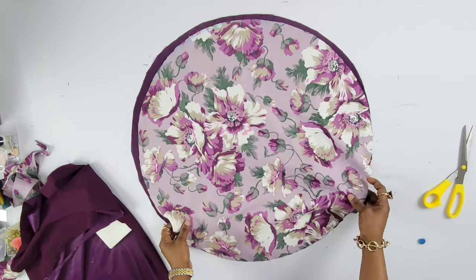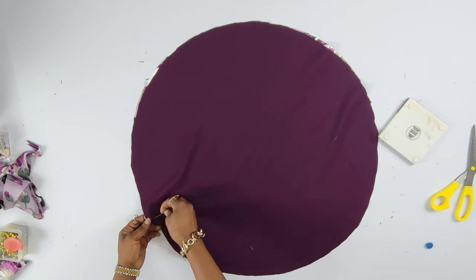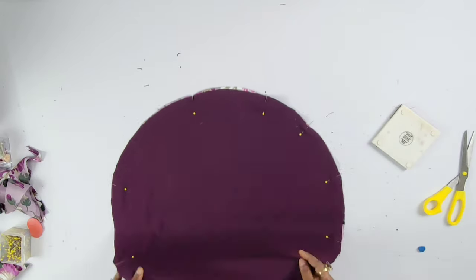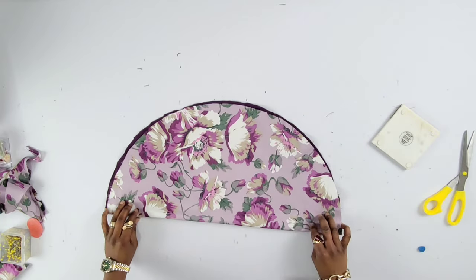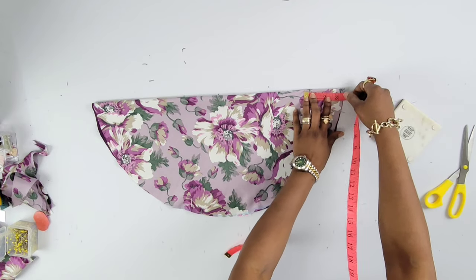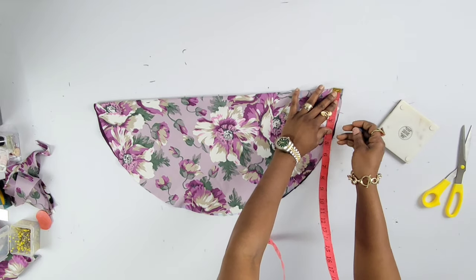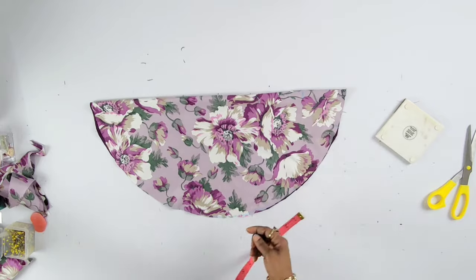I'm going to place the circles together, right sides facing, just like that, and then pin them down and pin all the way around. Then I'll fold it once and mark 3.5 inches right there, then three inches, and connect it with a slight curve.